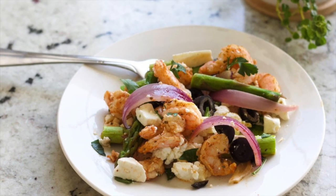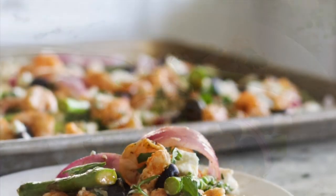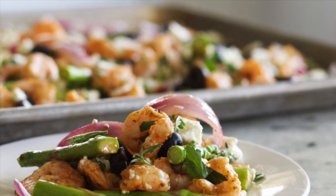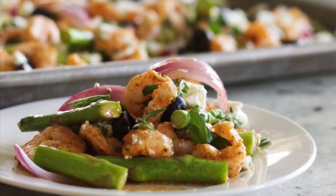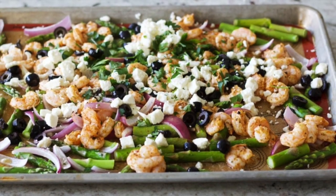And that's it — that is the sheet pan shrimp dinner! I hope you guys try this out. Like I said, this is a favorite on our dinner menu. Let me know if you make it down below, otherwise please like and subscribe and we will see you next time at Homemade Food Junkie. Bye!